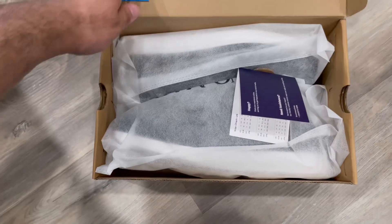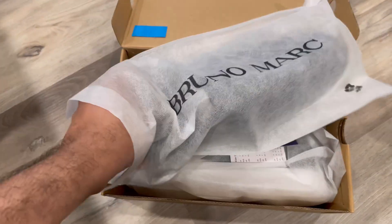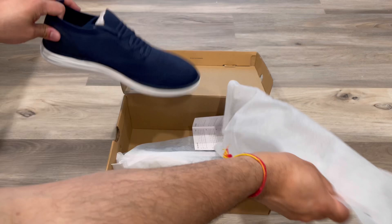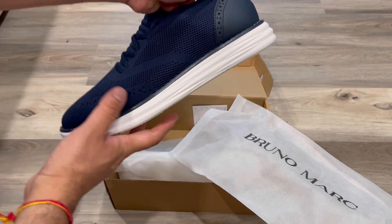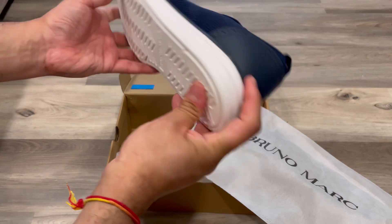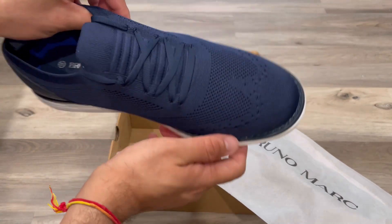I'm showing you these Bruno Markman shoes — they're sneakers, running or walking shoes. They come in a nice fabric box, the sides are really nice, and the stitching is of premium quality. You can see the sole here, with a memory foam inside.